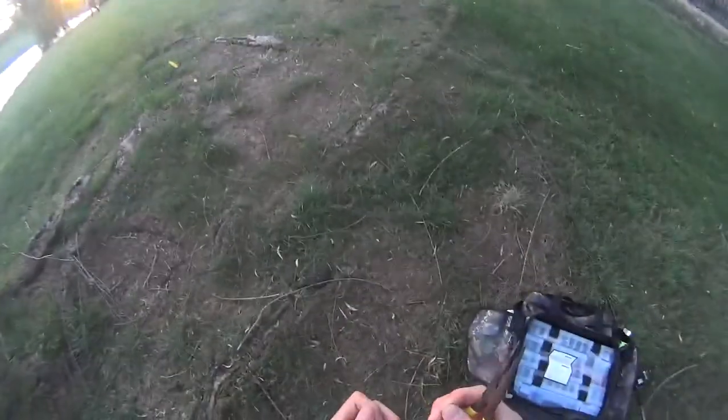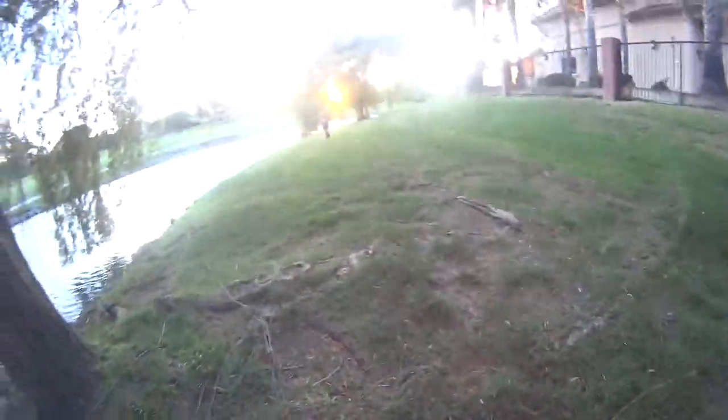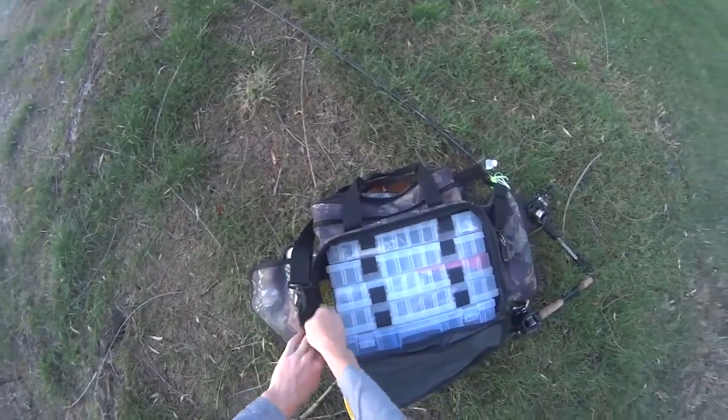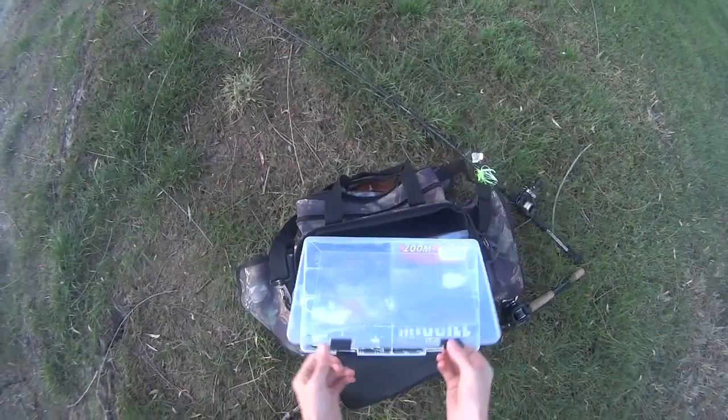Alright guys, Donovan just caught the third one of the day. What'd you catch it off of? Craw? Nice. On a bed? Alright guys, it's getting a little dark, we're gonna keep fishing. I might cut off the video when you guys can't totally see. But I'll just do my closing right now. Today we had a great day. I went fishing with one of my subscribers, Donovan — he lives here in Disco too. We caught some fish. Thanks for watching, and subscribe.